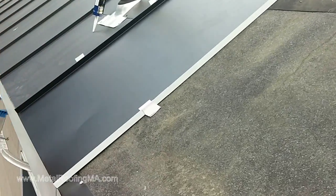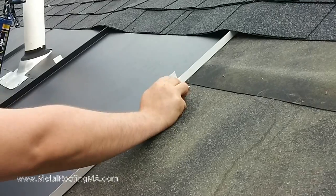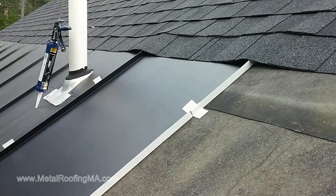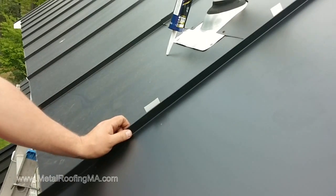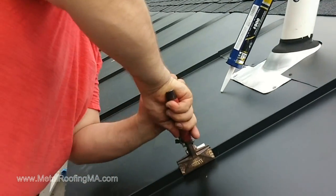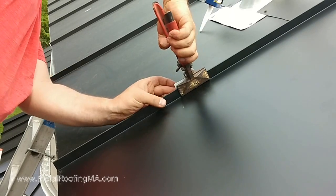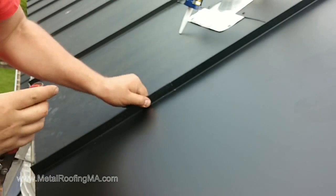Clip is in place. Let's put another one. Let's clamp this one here, and we'll clamp the rib. As you can see, we fold this over, and now this panel will not go anywhere.